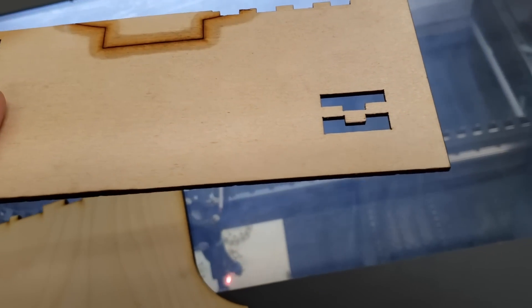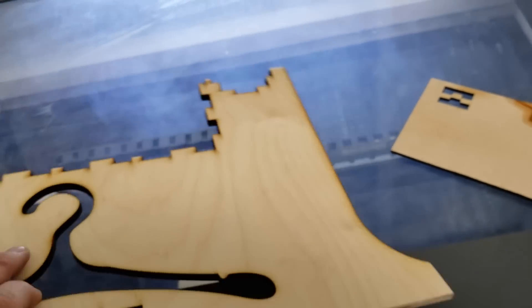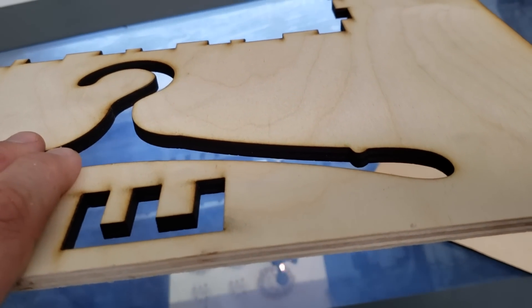With something like Glowforge, you're restricted to roughly an eighth of an inch material thickness. There are workarounds — flipping the material and doing multiple passes — but you're in that ballpark. With this machine, I've gone up to half an inch on wood and acrylic, plus cardboard, paper, and all that.